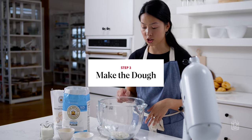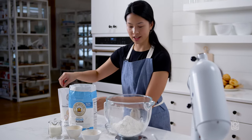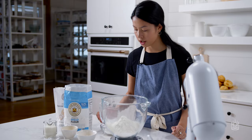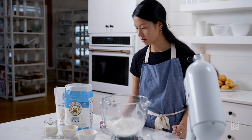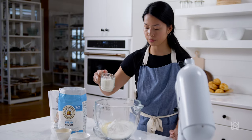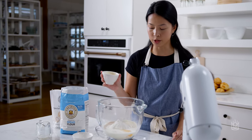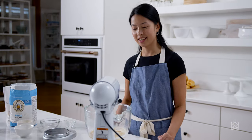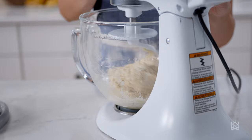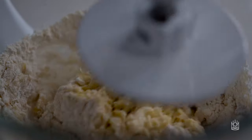We've got the cooled tangzhong already in the bowl. Then you're going to add 300 grams of bread flour, 14 grams of dry milk, sugar, one large egg, some whole milk, yeast and salt, and finally the melted butter. You're going to mix this in a stand mixer for about 15 minutes until the dough is really smooth and elastic. When you touch it, it should be just a little bit tacky — you don't want the dough sticking to your hands; it should be really easy to handle.